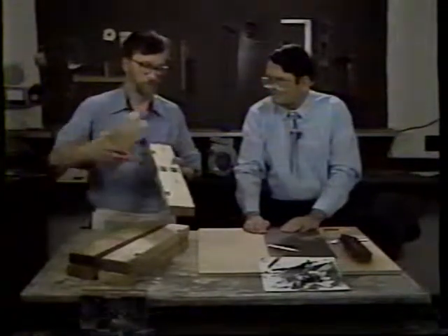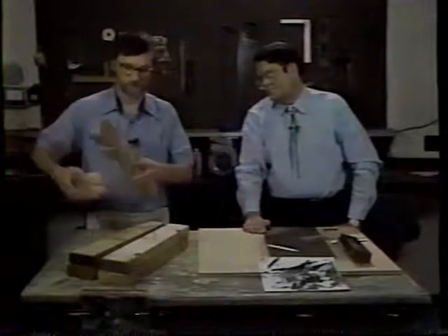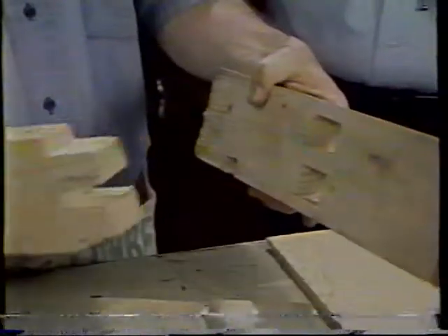The mortise is the hole, and the tenon is the cut-down portion of the wood — they're joined together to form the mortise and tenon joint. It's difficult to tell what kind of joint is at the end of the car, but this photograph clearly shows that the Quincy company used mortise and tenon joints all along the end sill.